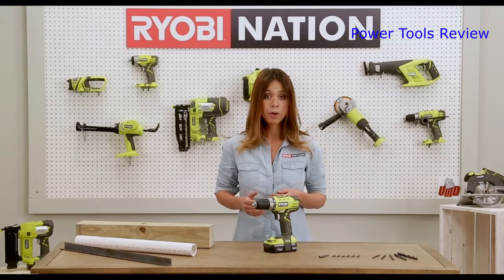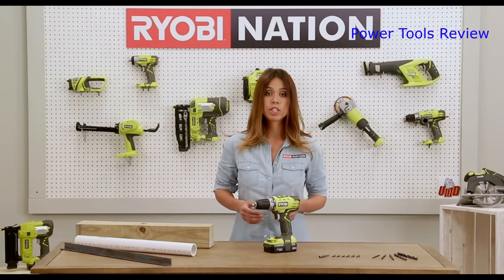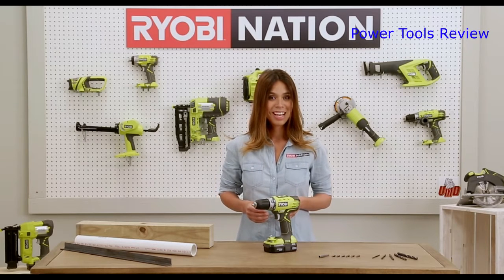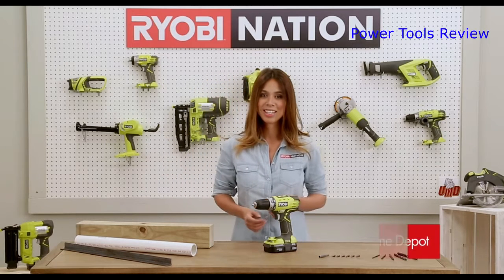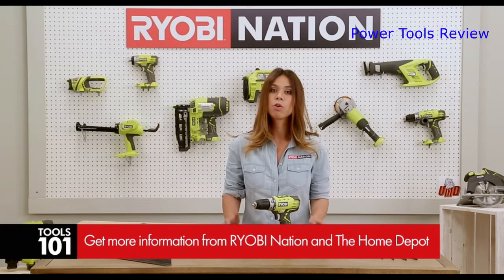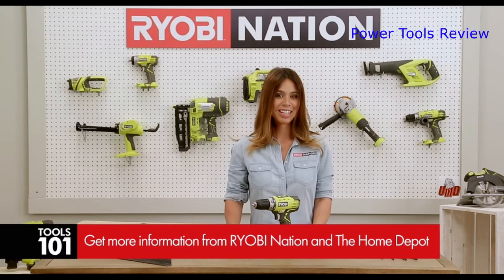Drilling is fun and easy, and you'll be amazed at how versatile this tool is. Remember to respect that your drill has a lot of power and always follow the instructions in your operator's manual. Visit Ryobi Nation for more tool info and project ideas.